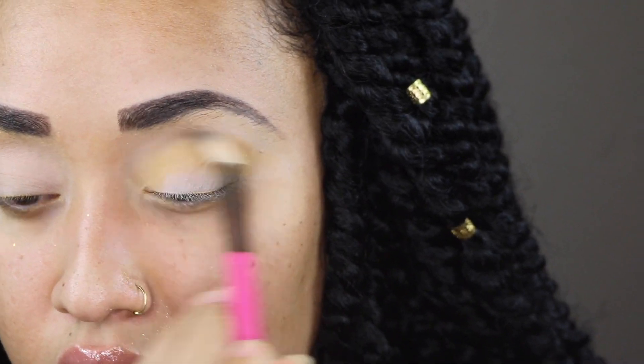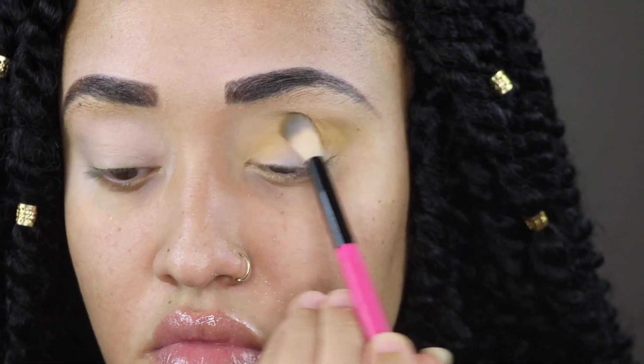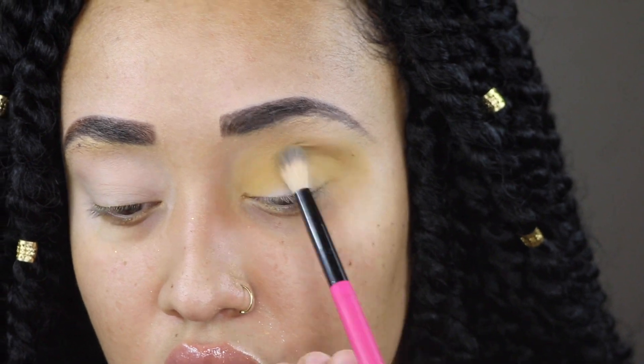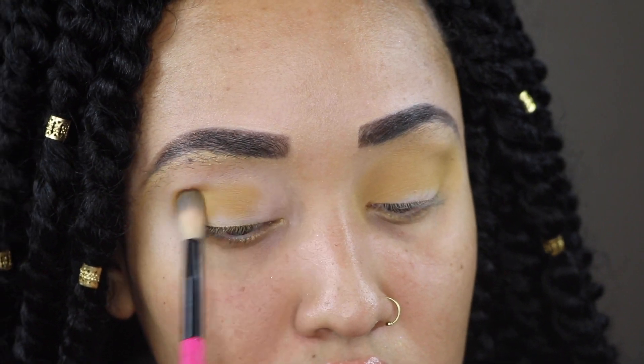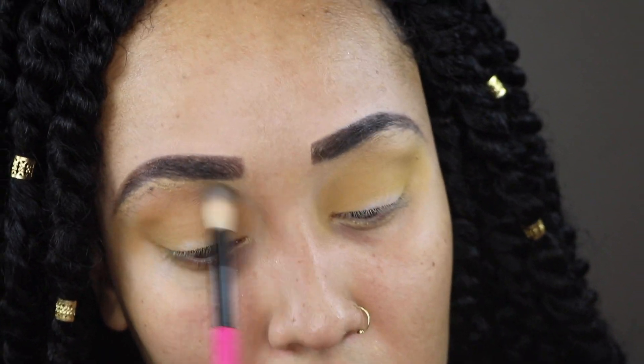The last shade is Buzzkill — it's a mid-toned yellow-brown color. On the primer side it was harder to get full opaque color and I had to build it up about three times. On the concealer side it grabbed immediately and blended out really pretty and easily. I think concealer is your best bet with this palette — some palettes need primer, some work better with concealer, and this is definitely a concealer palette.